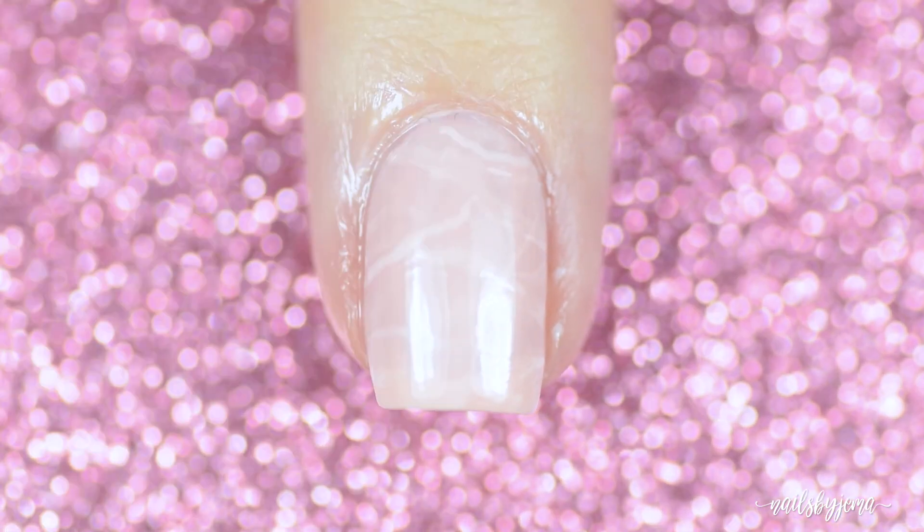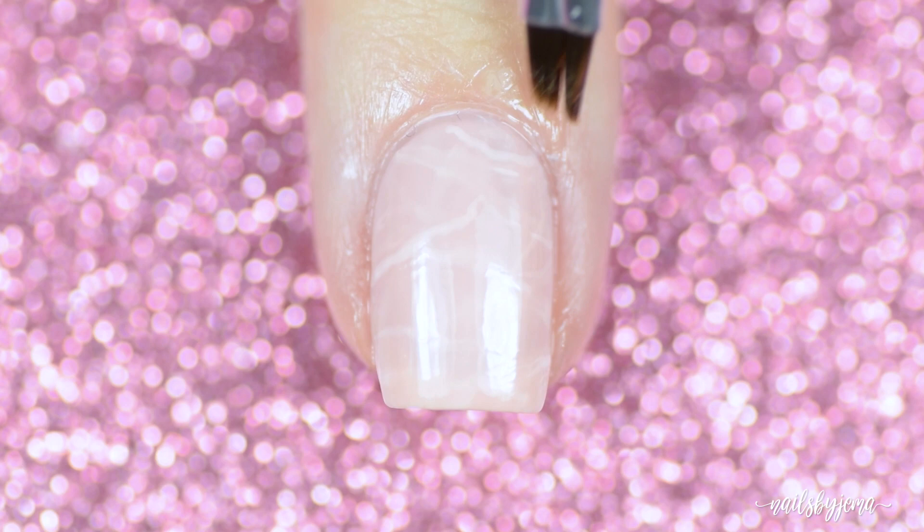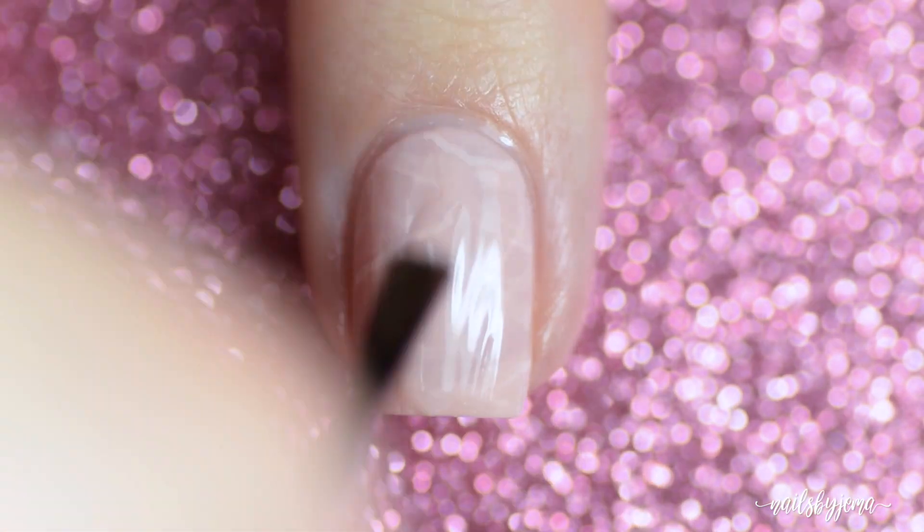Clean up any excess paint and polish with an angled brush and nail polish remover, and then seal it all down and make everything extra shiny with a top coat.